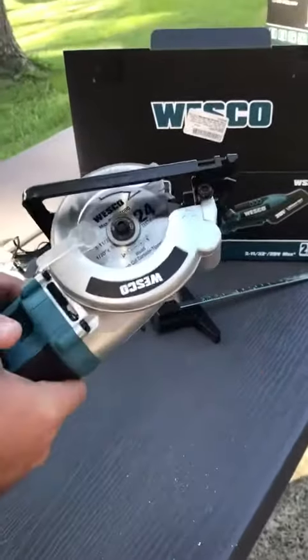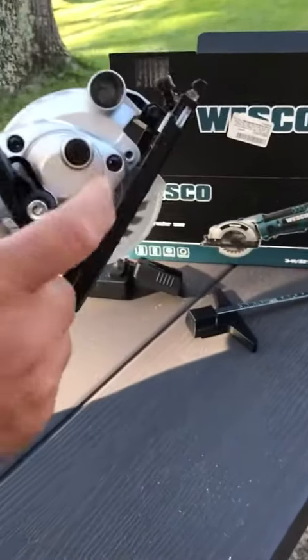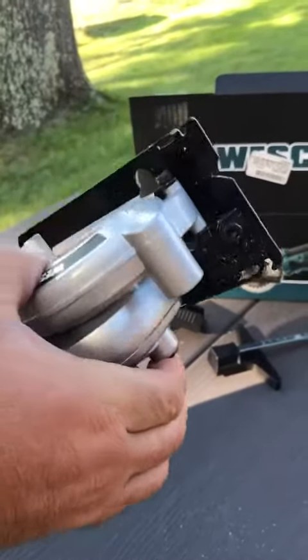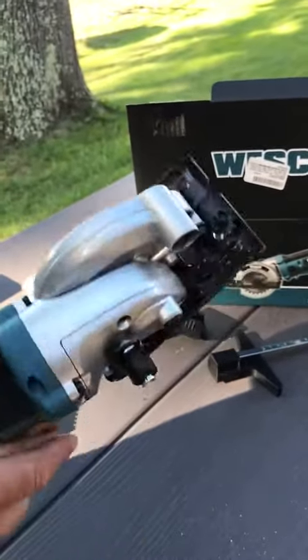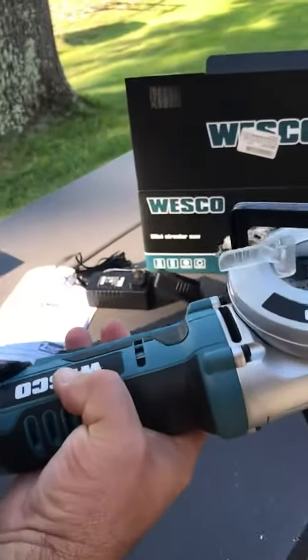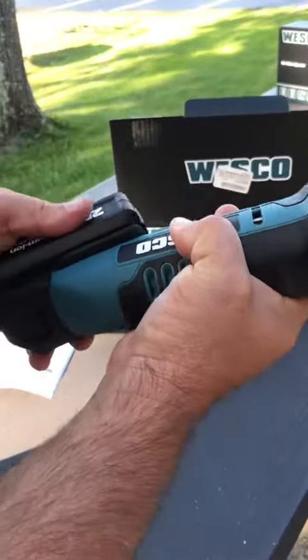I put the saw blade on and I used the allen wrench that comes with it. I held this button right here to get it to turn, inserted the blade, and removed this piece. Once that's done, I connect the battery — connecting the battery is pretty simple.